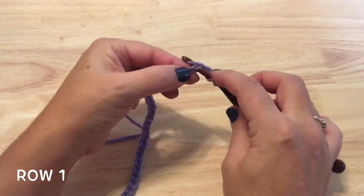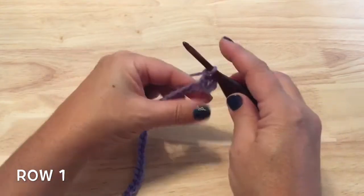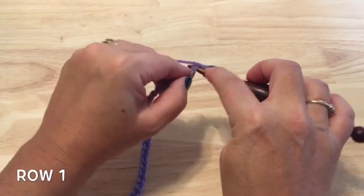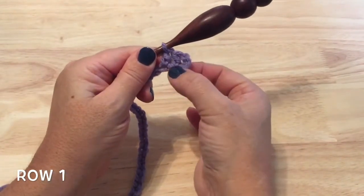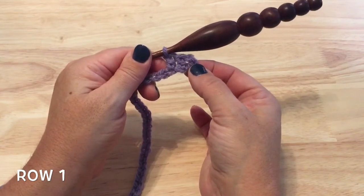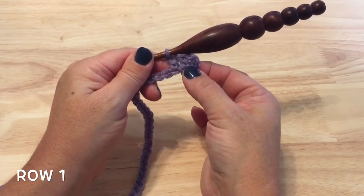Yarn over, insert your hook, pick up your loop, yarn over, pull through two. Those chains at the beginning count as a double crochet, and we'll just continue down each chain working one double crochet into it. You should end up with the same number of double crochet as your chain.